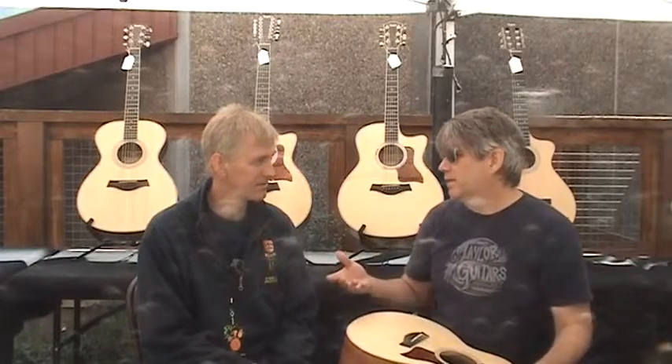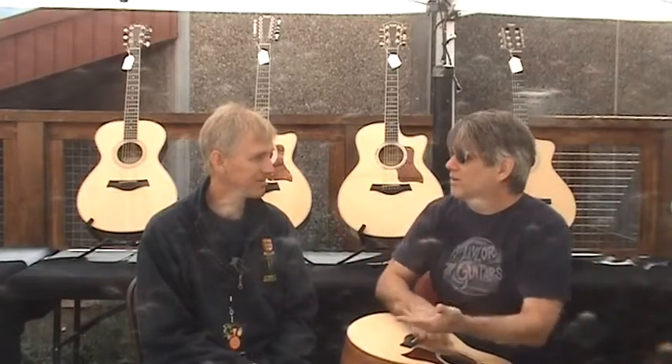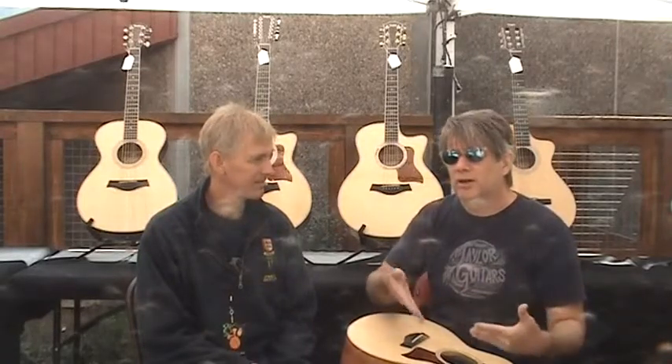We can get fooled easily — somebody says, 'I don't have to worry about it because it's really humid outside.' Well, it's humid outside, but inside your house you've got your air conditioner running, or perhaps in the wintertime you've got your heater running. So what's really important is not necessarily what the weatherman's saying, but to know what is going on where your guitar is living.